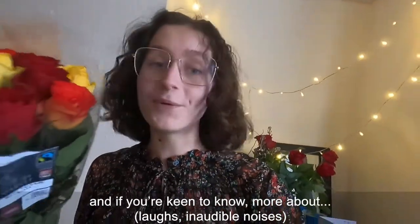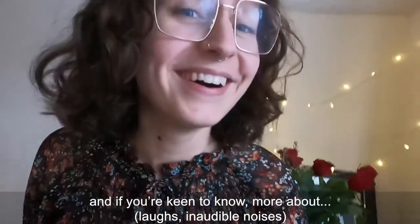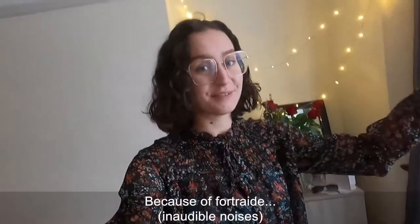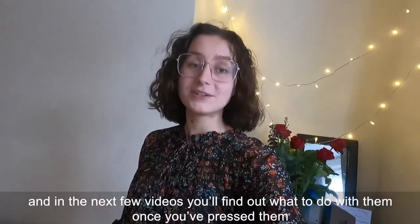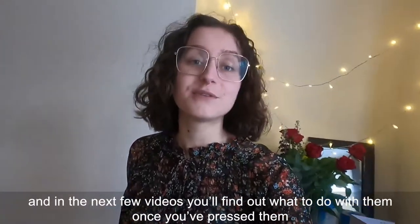In this video I'll be showing you how to press flowers, what Fairtrade flowers are, and in the next few videos you'll find out what to do with them once you've pressed them.